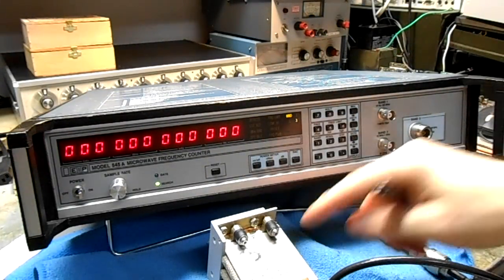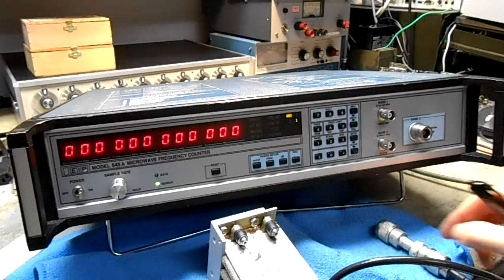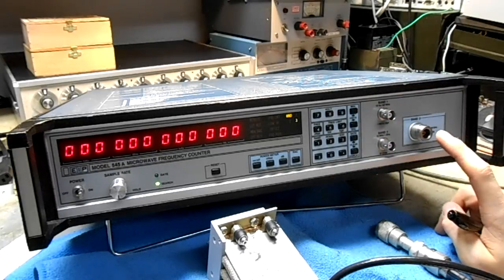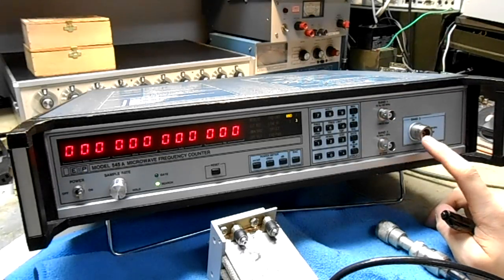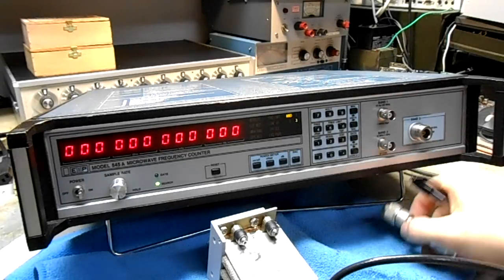Now I have a brick oscillator operating at 8.3 GHz running through a 10 dB attenuator. The maximum input is only plus 10 dBm or 10 milliwatts, so you've got to watch your power levels.